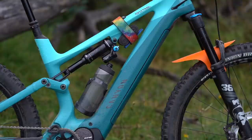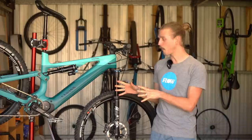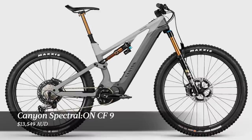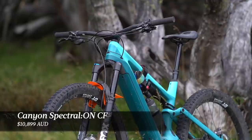For 2021, there are six models in the Canyon Spectral On lineup, all built around the same frame, motor, and battery. The entry point into the range is the Spectral On CF6 at $8,599 Australian dollars. At the other end of the range is the top-end Spectral On CF9 at $13,549 Australian dollars. The bike we have here is one step down from that — this is the Spectral On CF8, with a sticker price of $10,899 Australian dollars.